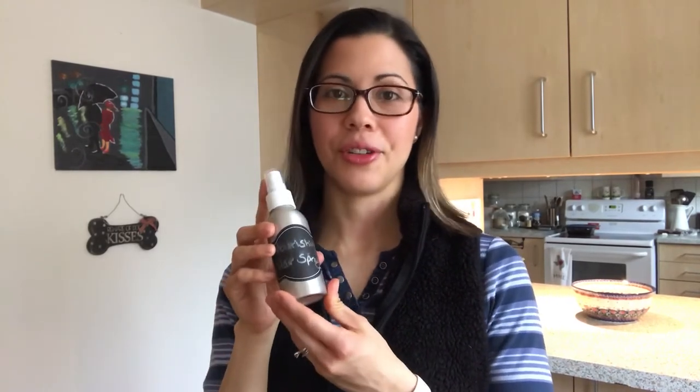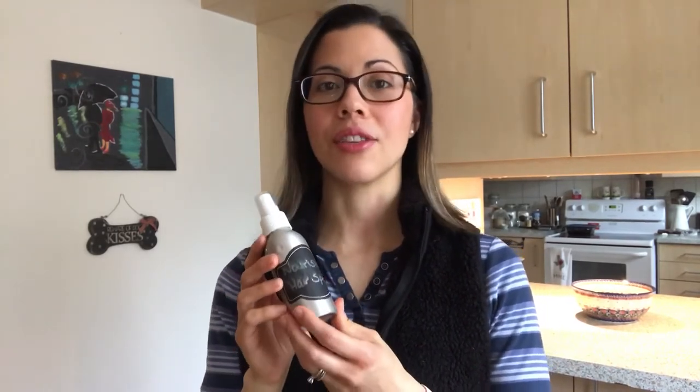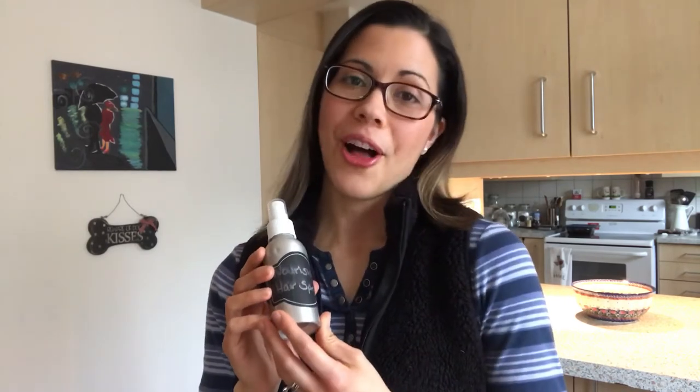Hey friends, it's Mallory and I'm here with a video to teach you how to make nourishing hair spray. This is so easy and so wonderful for your hair, which is why I call it nourishing hair spray, and it only requires four ingredients plus a spray bottle.